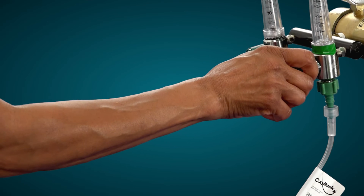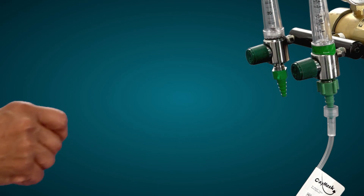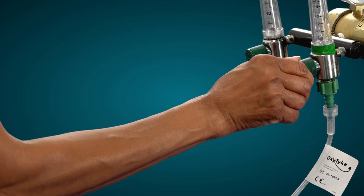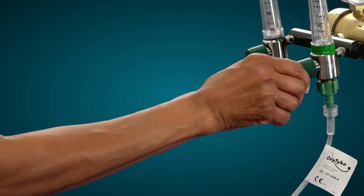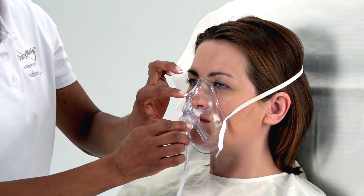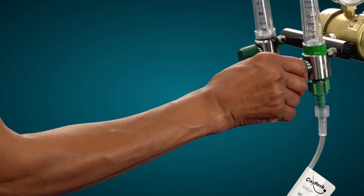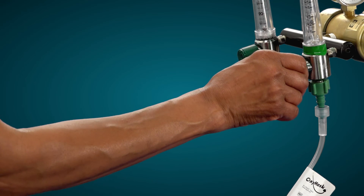Adjust the oxygen flow from 1 to 15 liters per minute or to flush flows. If using the OxyMask Tyke, adjust the flow from 0.25 to 5 plus liters per minute to achieve the prescribed patient oxygen saturation. The tubing on the mask can be adjusted at the swivel to relieve twisting or torque. Allow the patient to stabilize and assess. If necessary, adjust the oxygen flow rate to achieve or maintain the prescribed oxygen saturation. As with all patients receiving oxygen therapy, please contact the physician or respiratory therapist for any acute patient change or as per your organizational policy.